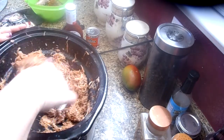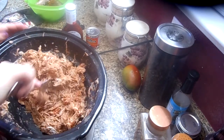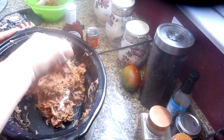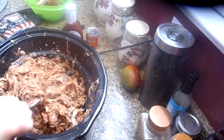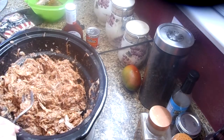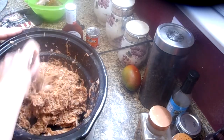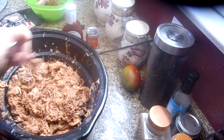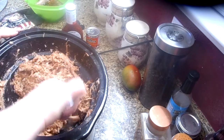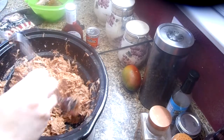One thing I'm going to add to mine — as I always talk about — is Linda's Pantry habanero mango jelly. It is the bomb; I know I say it all the time but I wouldn't say it if I didn't mean it. That gives it a little sweet and spicy extra zing. I bought some Hawaiian sweet rolls — the sub-sized ones — to make my sandwich, and I'm going to add that jelly to the top of the bun. It's just going to give it that extra punch of flavor.